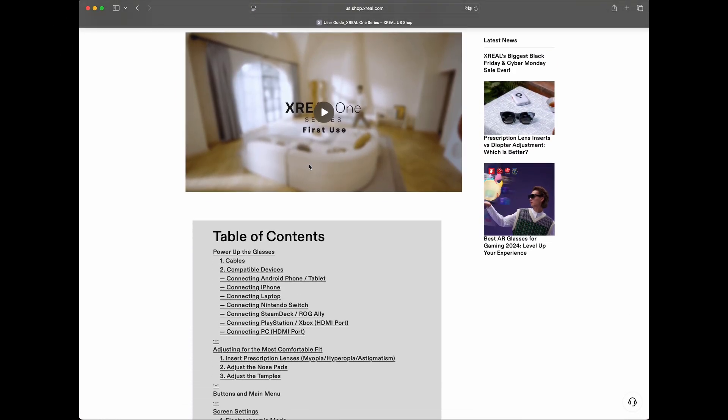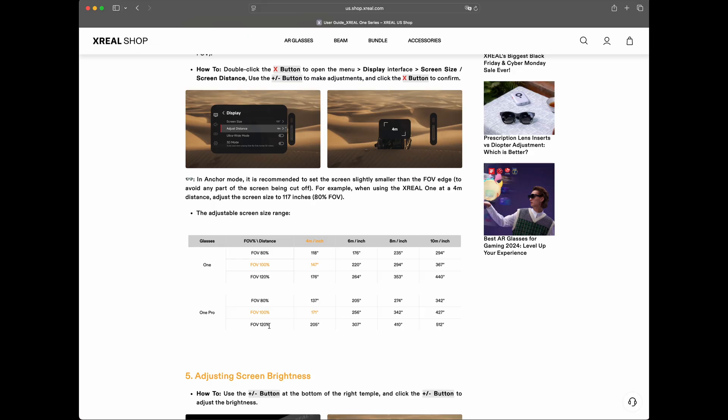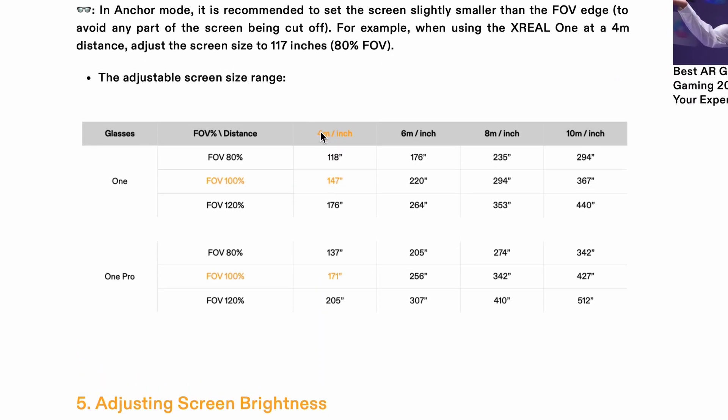Back to the user guide — we have the adjustment of screen size. You can choose how big the picture in the AR glasses appears while flying. You can change the distance of the display: 4, 6, 8, or 10 meters. You can also adjust screen size — from a small portion to full size. At 100% field of view, those are the settings you'll need.